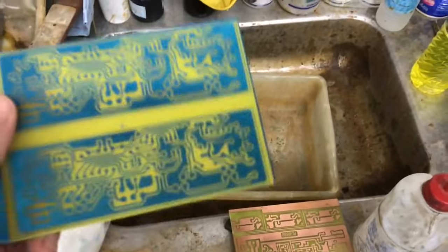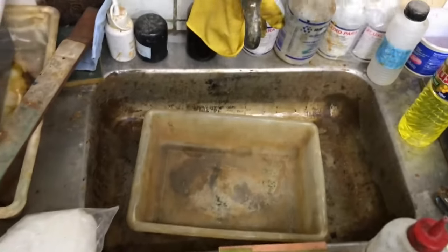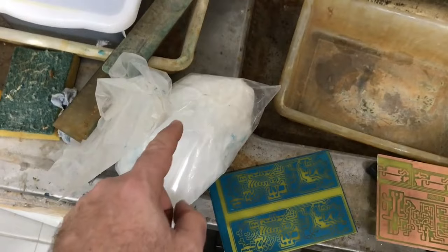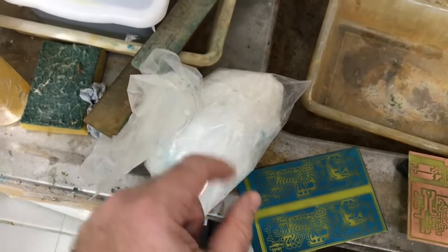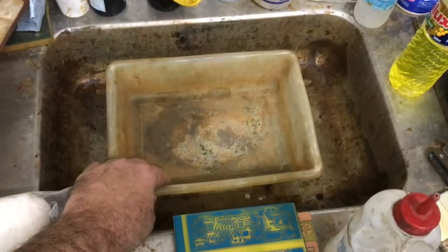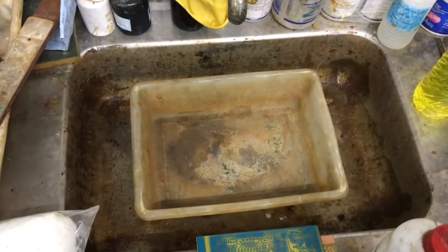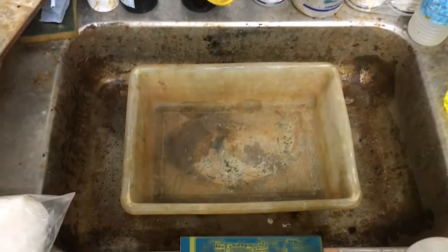Vamos fazer a segunda parte. Lembrando que a gente tem que usar sempre luvas de proteção — o EPI — e óculos, porque a gente vai trabalhar com soda cáustica agora. Tem que ter cuidado: soda cáustica é uma mistura química básica e tem o mesmo efeito do ácido. Então vamos prosseguir; vou fazer a mistura aqui de água mais soda cáustica e vou mostrar para vocês como funciona a parte de limpeza de placa.